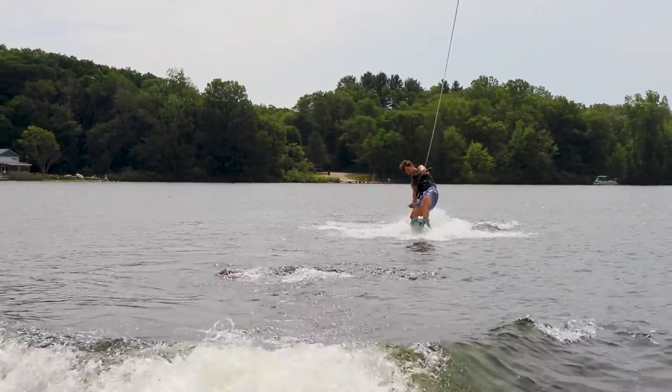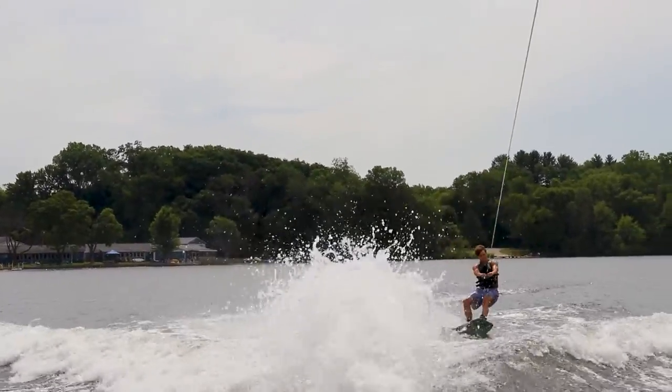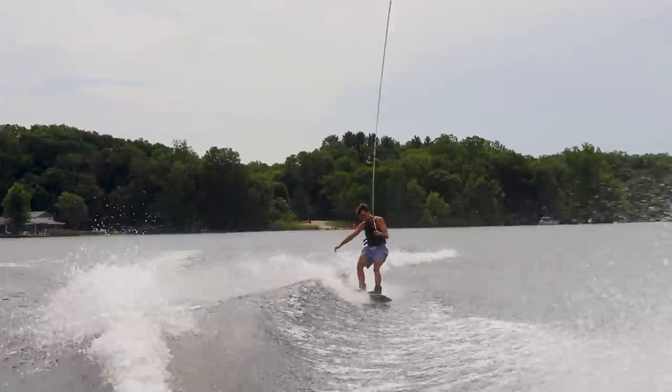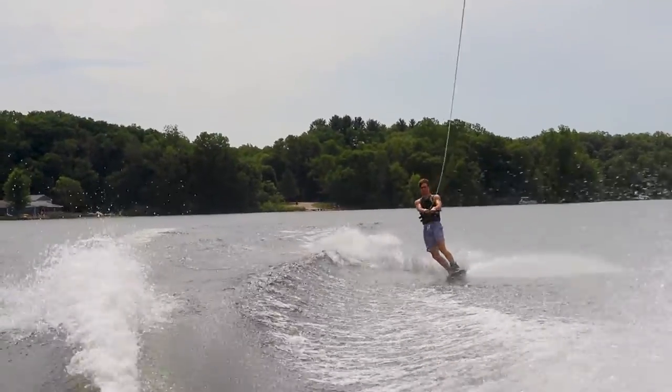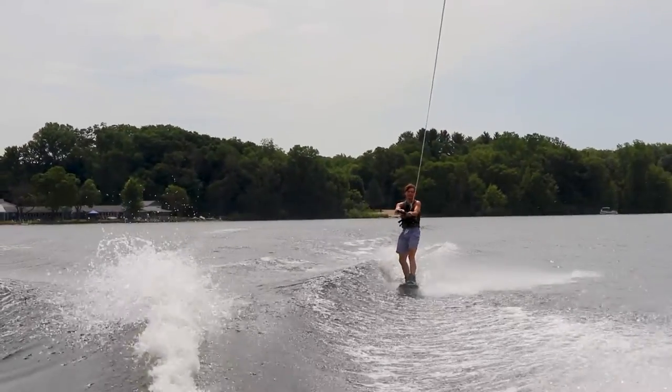Hello everyone, it's Luke from Diamond Wake here, and today I'm going to be going through how I learned to Scarecrow. Before we get into that, if you enjoy this video leave a like and comment telling us what you want to see next time. If you want to see more wakeboarding related content then subscribe, because we have a ton on our channel and a lot more coming soon.